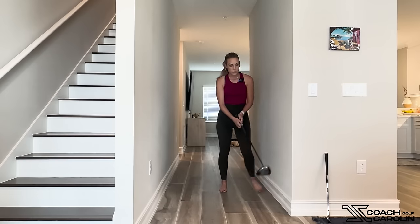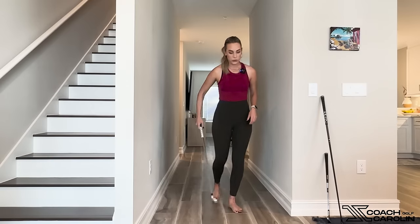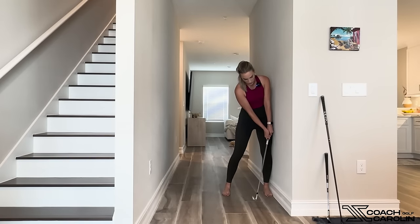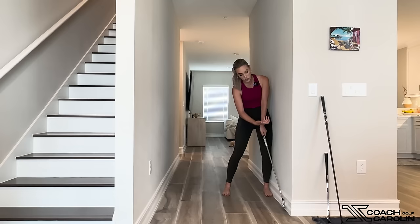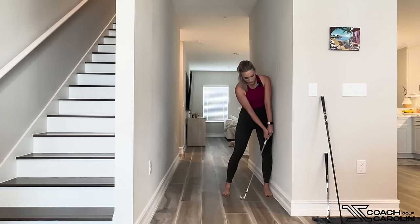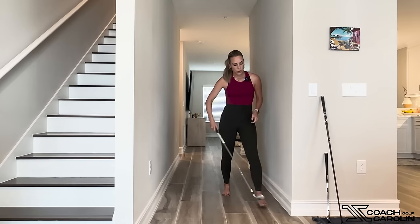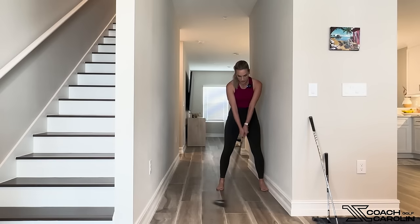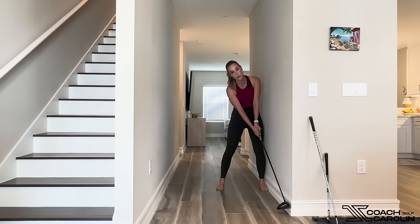With your wedges and irons, you're going to actually feel like you're hitting down on the ball more and you're going to have a lot more forward press. So your hands, your handle, and your grip will be the first thing to touch the wall — not the club head. If you're scooping your irons, you're adding loft and you're going to be chunking them or hitting a little bit behind the ball. So with your irons, you definitely want to feel like that handle is hitting the wall first. But with your driver, you want to make sure that driver head touches the wall first.